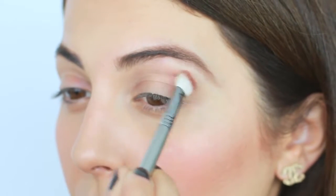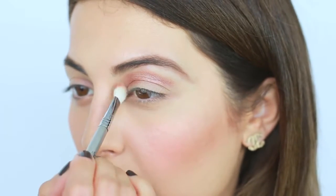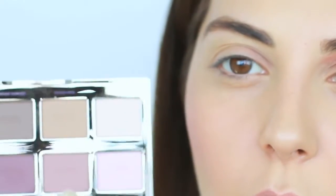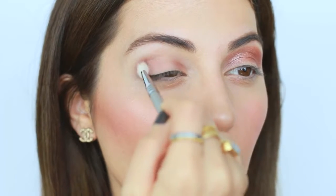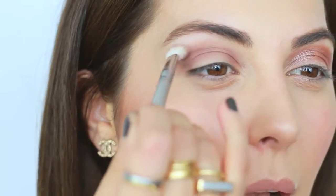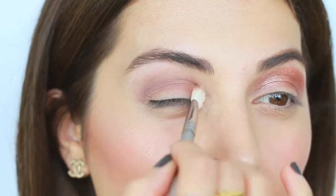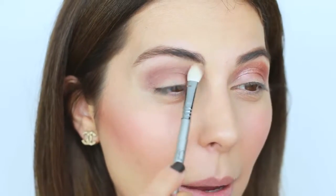When it comes to your crease, avoid colors that have tons of shimmer. If you're going for a brown color with a lot of shimmer, you're just going to highlight the hooded area even more. Grab a similar color with no shimmer and apply it on your crease, blending while applying. Start from the outer corners, concentrating the color just on the crease — not all the way to the eyelids — leaving that bare for a lighter color.